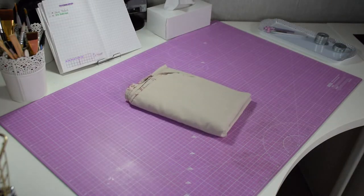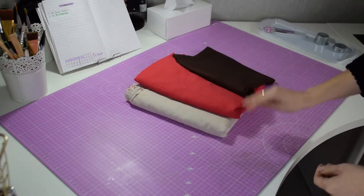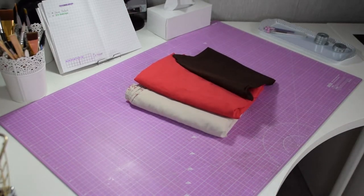Of course I started with my fabric. I actually got these two fabrics from my old bed sheets, and I just needed a little bit of brown that I had from a project that I never did in the past.